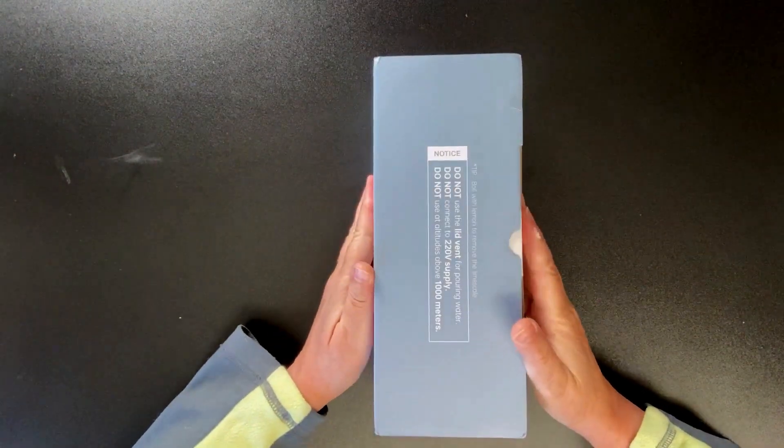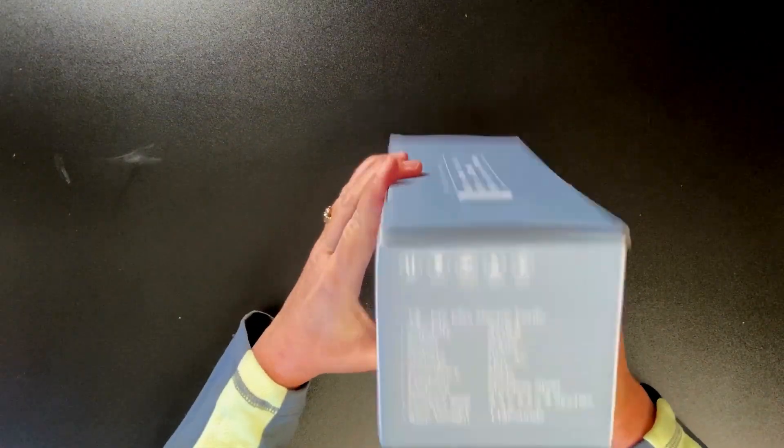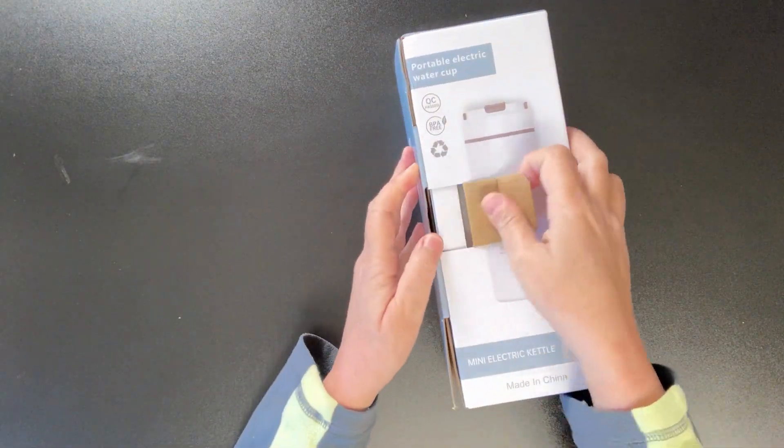This is the Purr Super Electric Kettle. I'm going to do an unboxing and review for you today, so let's go ahead and open this box and look inside.